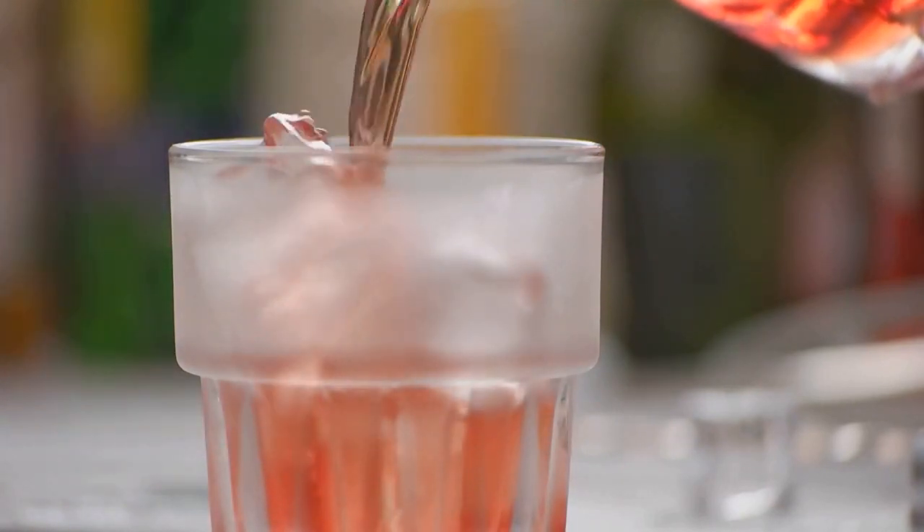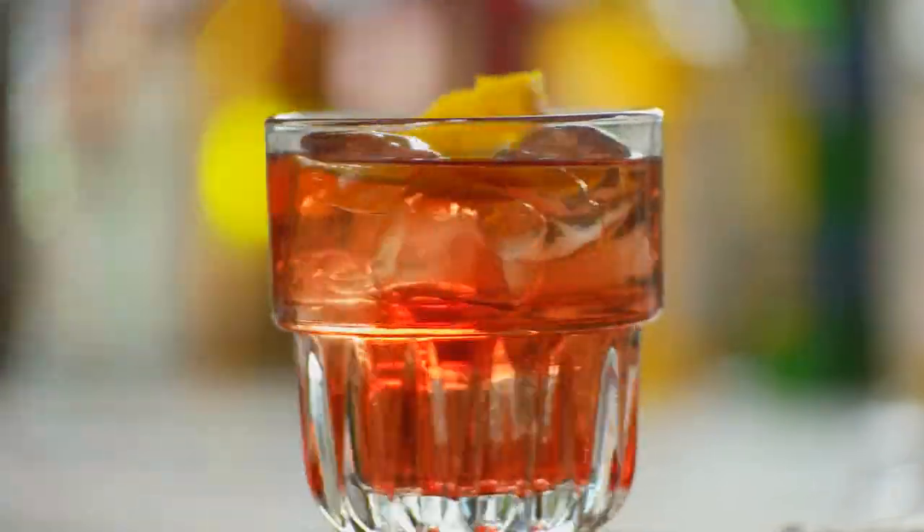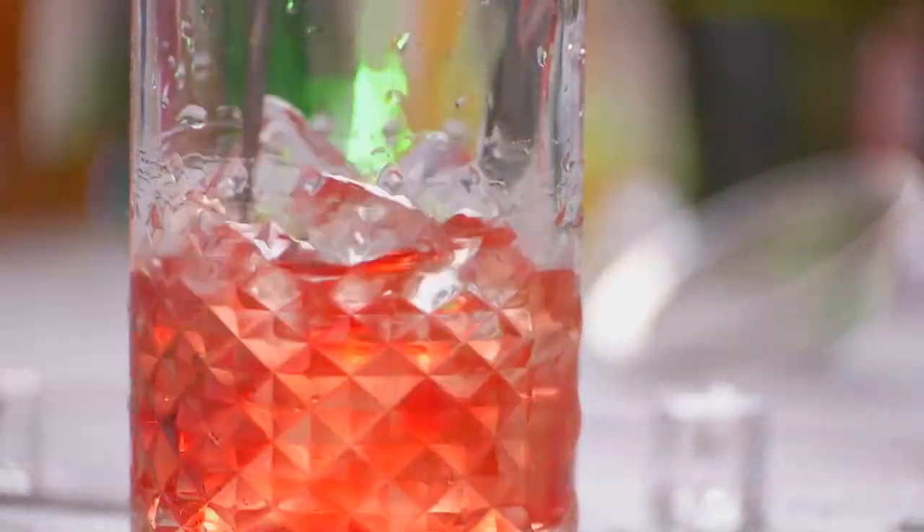Now for the Negroni, gather one ounce each of gin, sweet vermouth, and Campari. Fill a mixing glass with ice and pour in the ingredients. Stir them together well, ensuring they're thoroughly mixed and chilled.